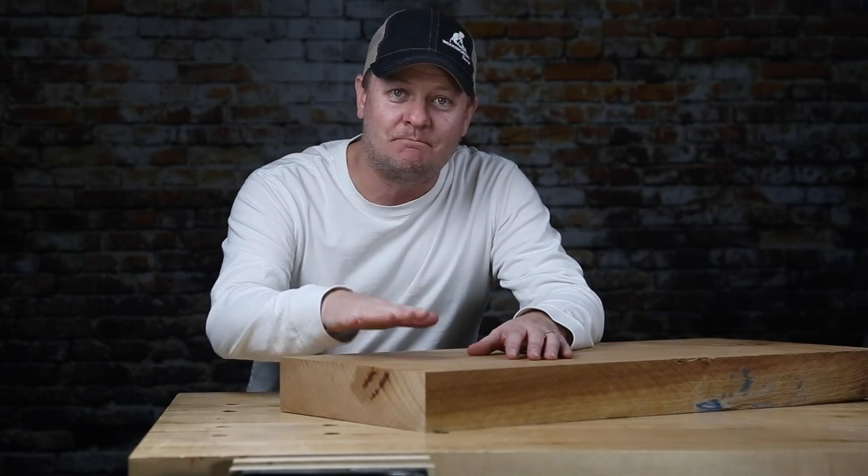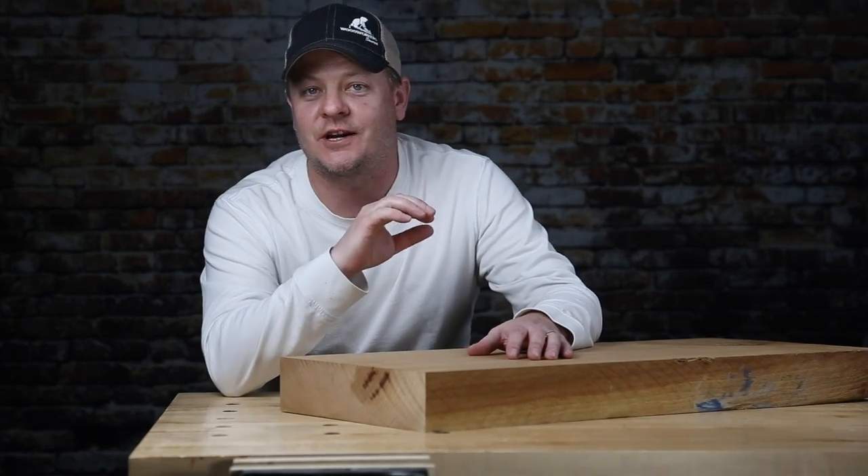Hey you guys, what's going on? My name is Mark from Woodworkers Source, and this is a big old chunk of 12 quarter cherry.